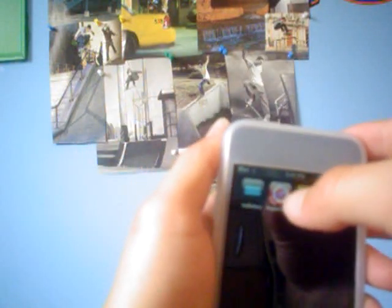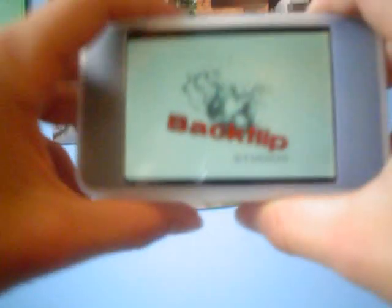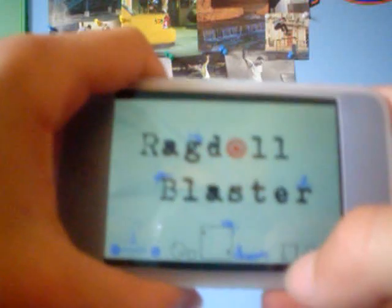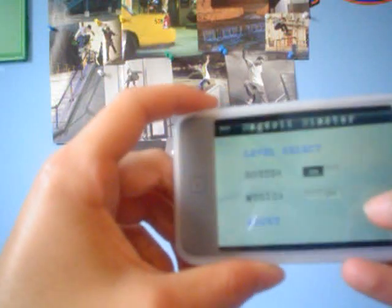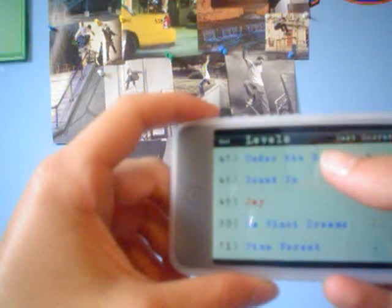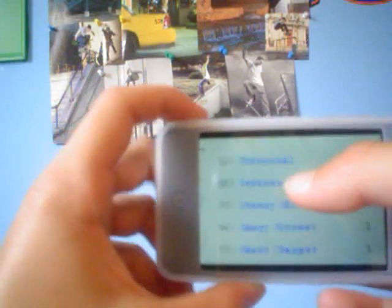The next app I'm going to be quickly reviewing is Ragdoll Blaster. You can get the light version of this, which is free. Now this is a fun application, guys. It is really plain, but it is really fun. So let's go to the menu and level select — let's start off with the tutorial.